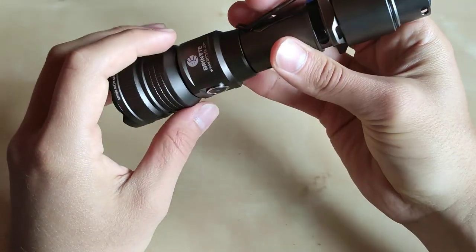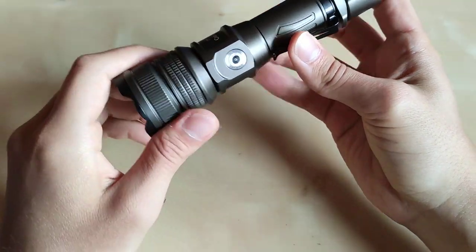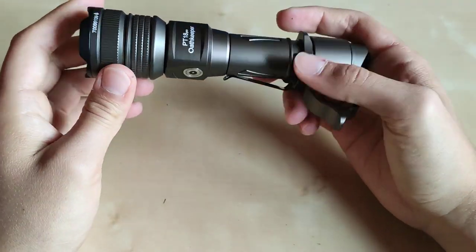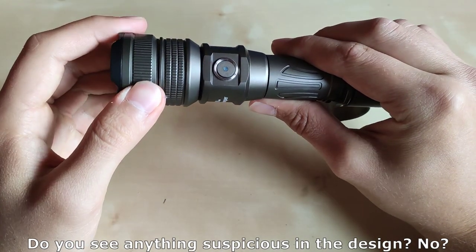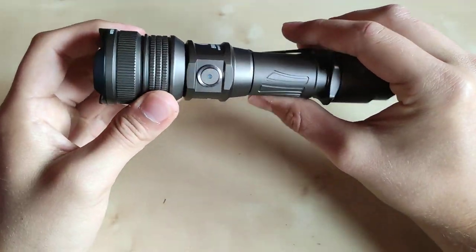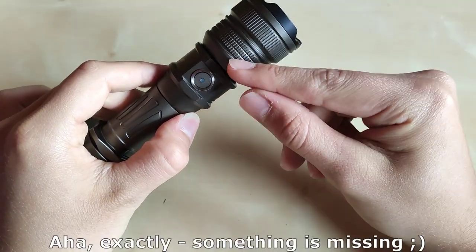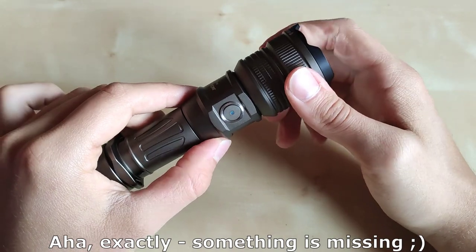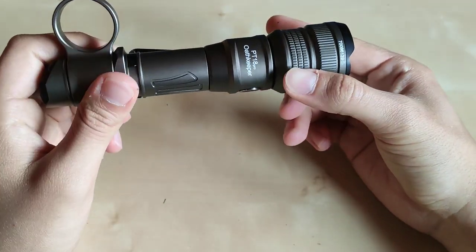We've got the main switch for four modes, and we also have a third switch on the side. Here we've also got the charging port for the proprietary cable. What surprised me is actually no cooling fins on this design, but as you'll see later, that is justified by one simple thing.